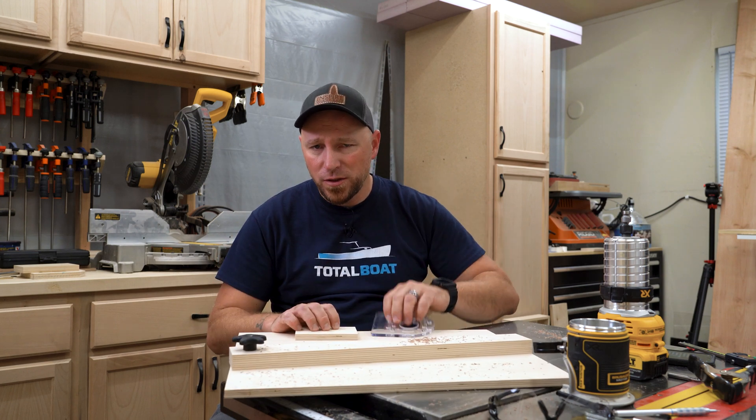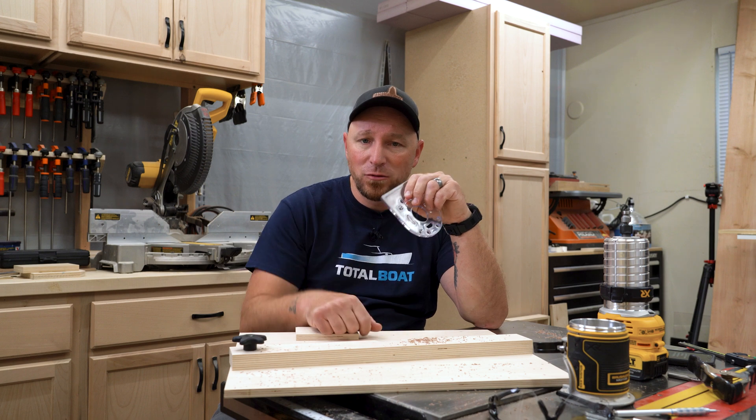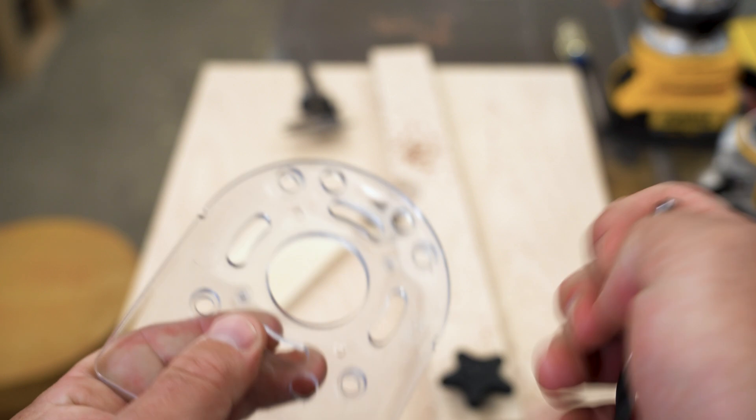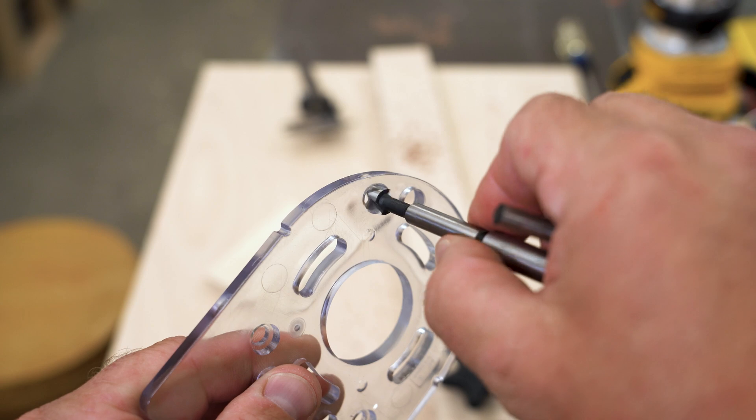I'm making a portable router table and I'm using the original sub base from my router as a template for where to drill the mounting holes into the tabletop. The sub base has a quarter-inch wide through hole for the threaded part of the screw and a three-eighths inch wide counter bore for the screw head to rest in.